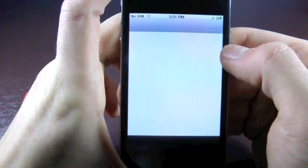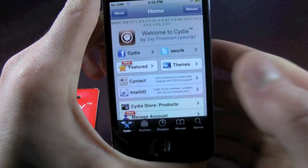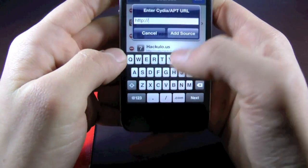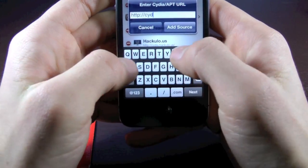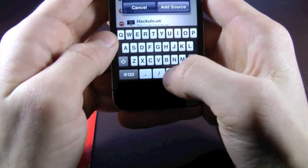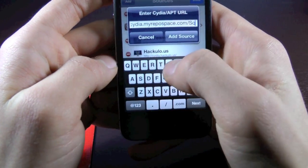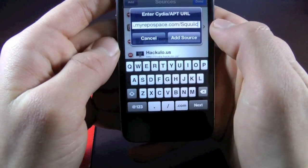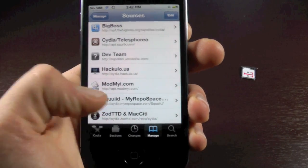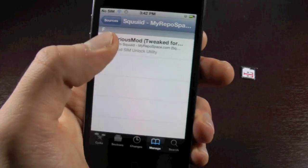So we're going to go ahead and go into Cydia and wait for this to load. Once that's done loading, we're going to go into Manage, Sources, Edit, Add, and we're going to add the following source. You're going to click Add Source and wait for that to reload. Once that's complete, we're going to head over to the Squid Repository, and inside we find the Furious Mod tweaked for iOS 5 package.